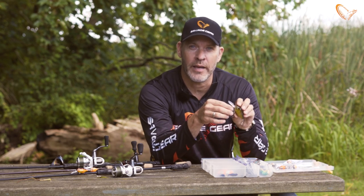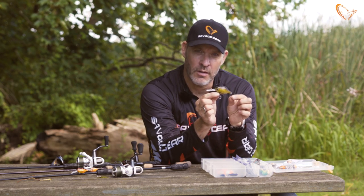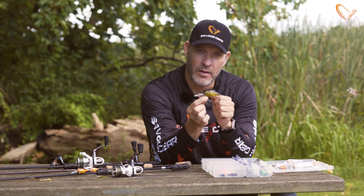Hey guys, I want to introduce you to our new crankbait. It's the Crucian Crank. It's a 3D scan of a real Crucian carp. As you can see, all the details are spot-on.